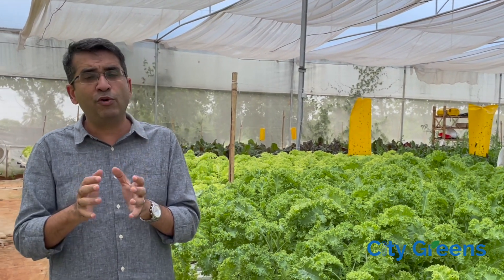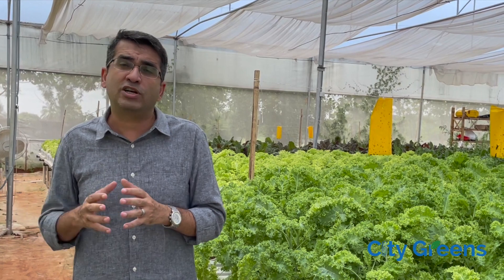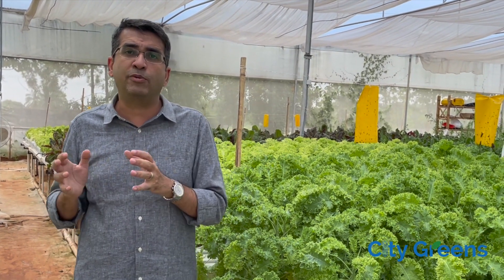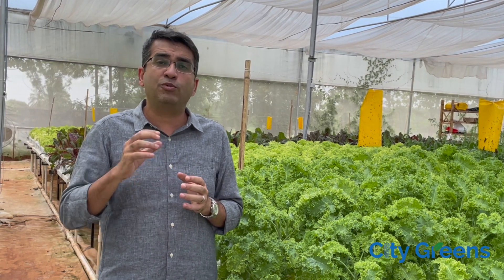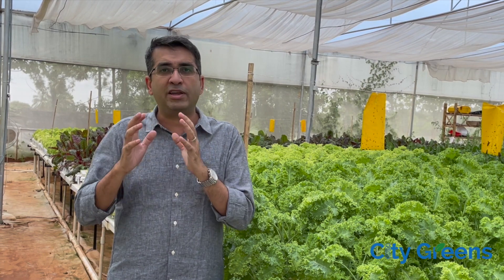If you move to an area with very high humidity — for example Kolkata or Chennai — where humidity is a very big problem, you should not go for a low height poly house. You should go for a high height poly house so that humidity management becomes easier. You also need to be very focused on ventilation, and you should go for automation to control the ventilation of your farm.